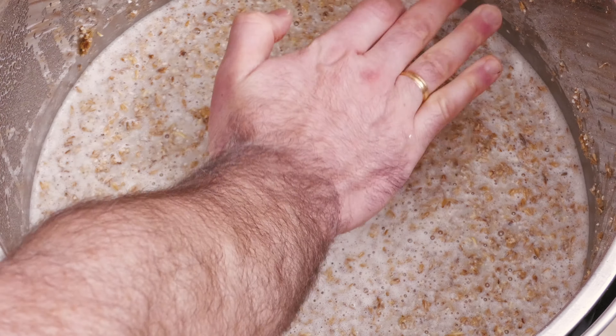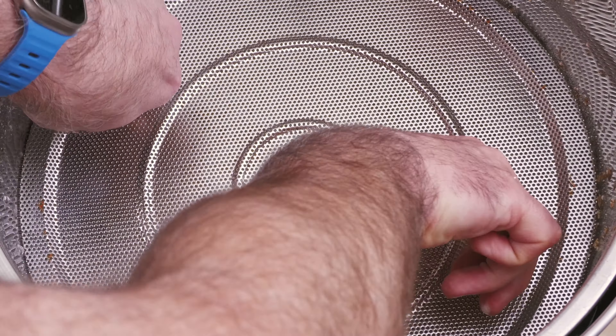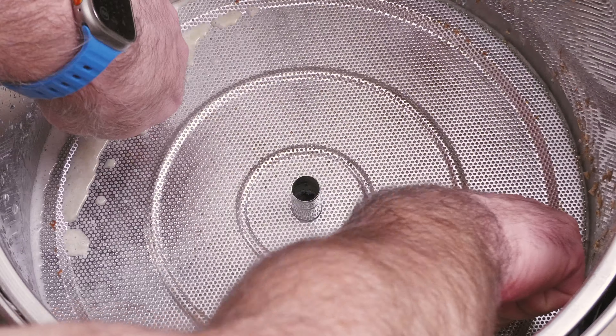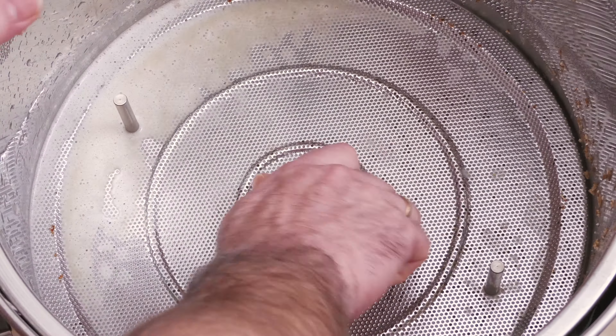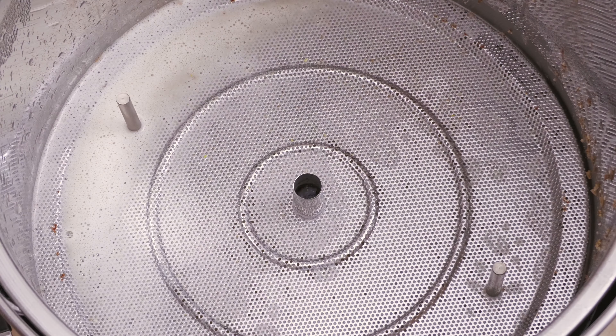After mixing all the grains in, I then pushed down the centre pipe and added the top plate, ensuring that everything was pushed down and ready for the mash. My hands have become rather accustomed to heat over the years, but I would suggest this is done with gloves on, really. Either way, we are now ready for the actual mash.